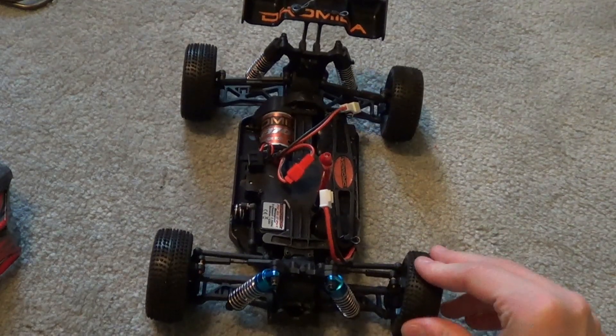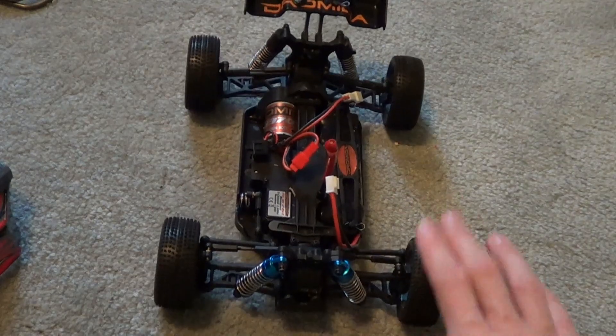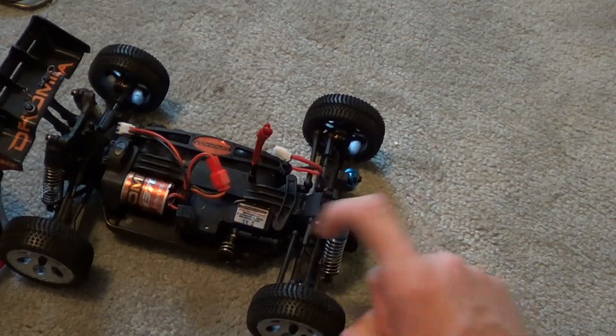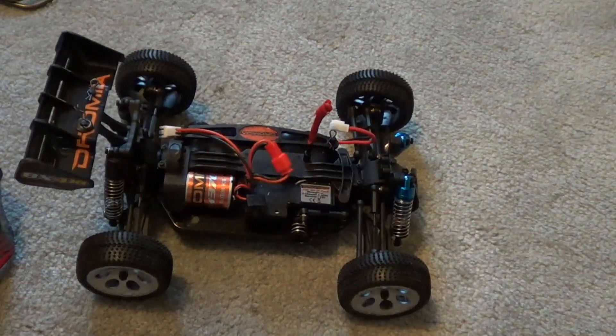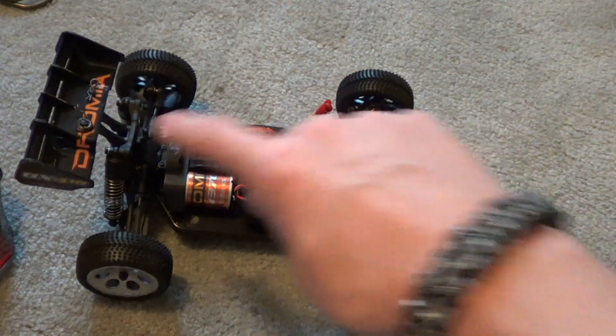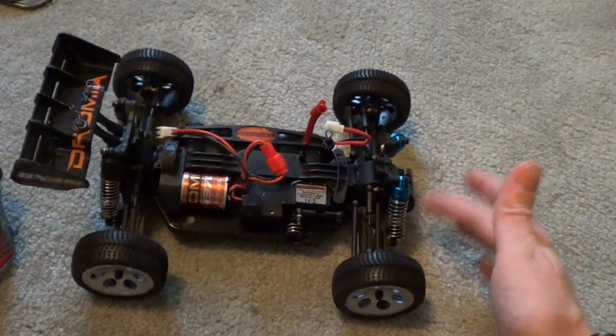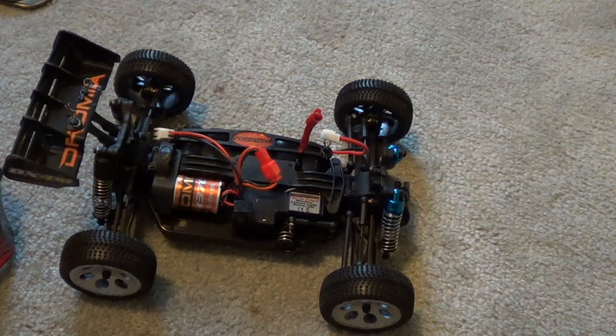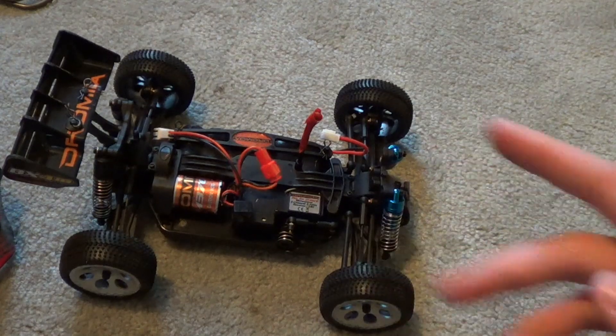The servo did go out on me, but Hobbico's customer service was excellent. They were quick to respond on the Ultimate RC forum. I sent them my address and they shipped me parts — rear shocks, a spare, and aluminum shocks as an upgrade. That was unnecessarily kind of them; I was expecting just a servo, but I got a free upgrade.